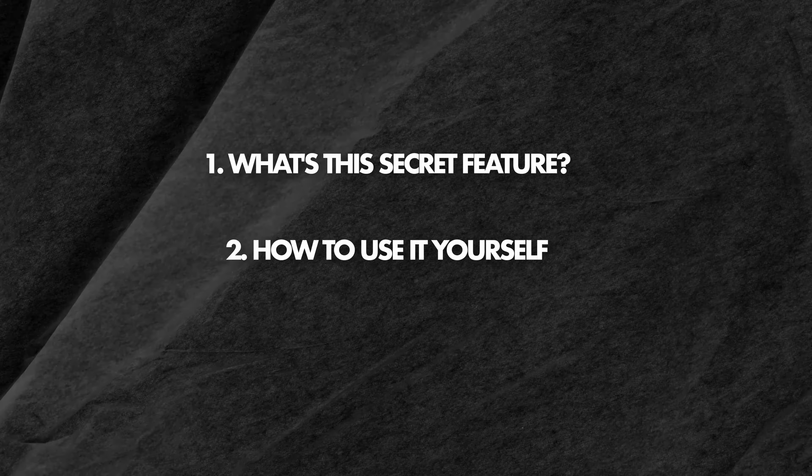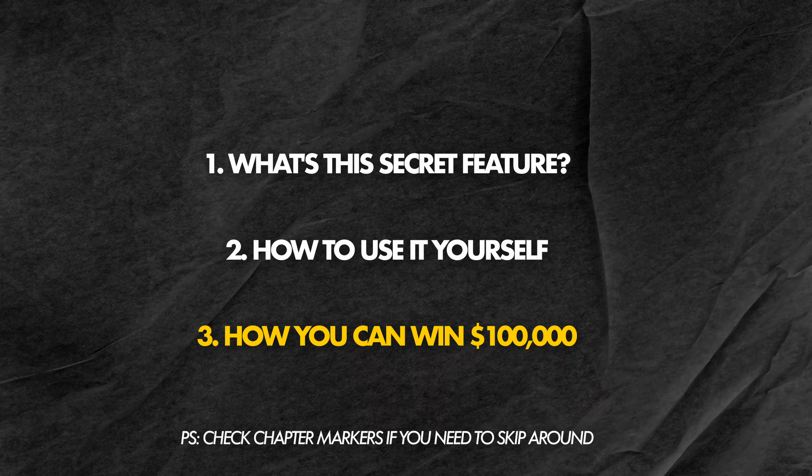So today we're going to do a deep dive on what this secret feature is and how you can use it. And if you stick around, I'm also going to fill you in on how you could enter to win $100,000.